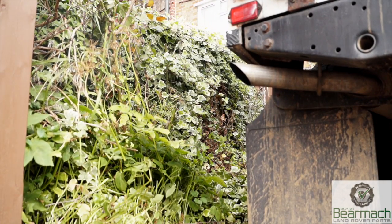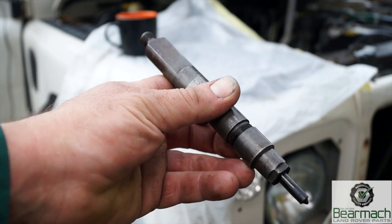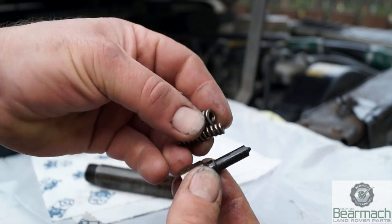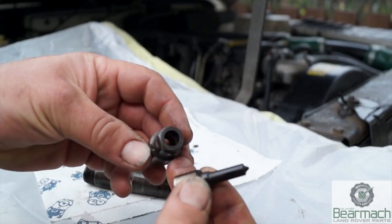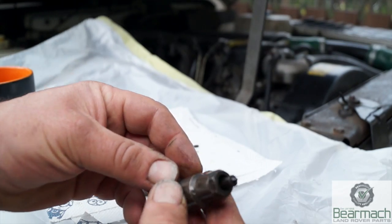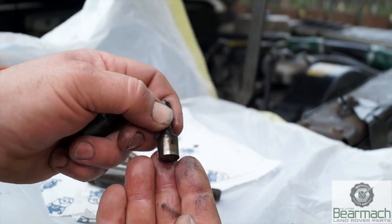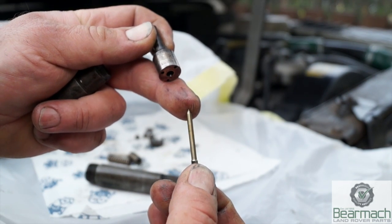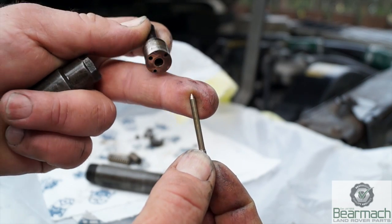Although the vehicle has passed an MOT and emissions test recently, I'm still concerned we have more smoke than I'd like. Injectors are a service item that people tend to ignore. This is a 200 TDI example - what you have here is the nozzle and needle and two springs in this injector, which are prone to wear and failure. The nozzle fits into the engine and sprays the diesel into the toroidal cavity of the piston, so it's in the hot part of the engine. These components are responsible for the spray pattern and atomizing the diesel. If the tip of the needle is pitted or carboned up, that will disrupt the spray pattern and could even make the injector drip, giving you smoke.